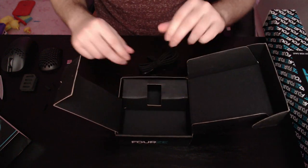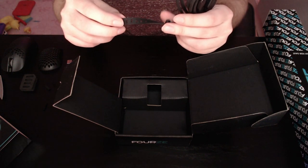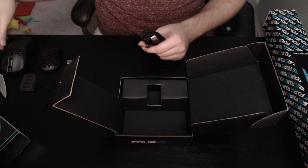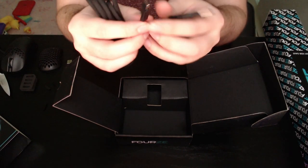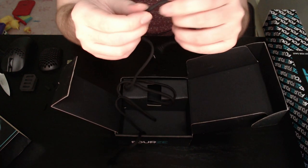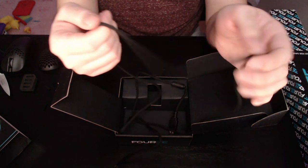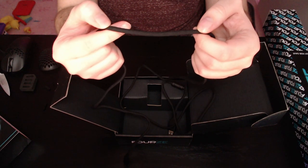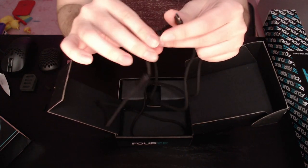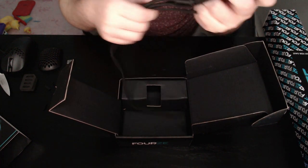Then we have the USB cable. It has a rubber band on it — never seen that before, it's always some kind of plastic thing that's annoying. And the cable itself is really good quality — it feels like a braided shoelace material. That is a really solid and good USB-C cable. If you're going to play plugged in, it's going to have no problems at all.